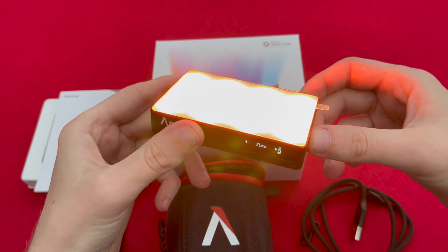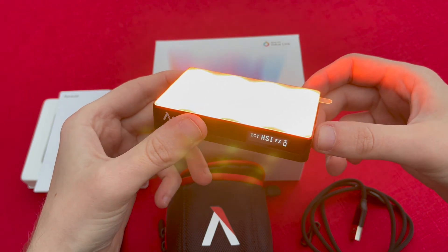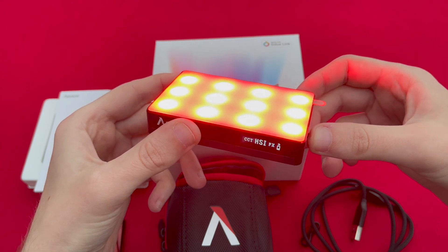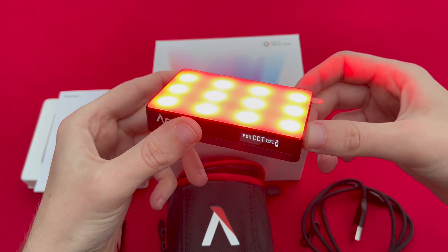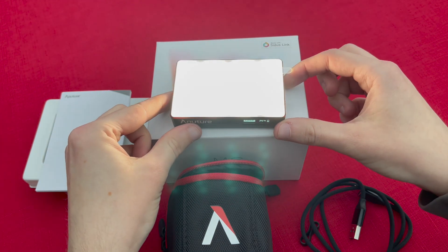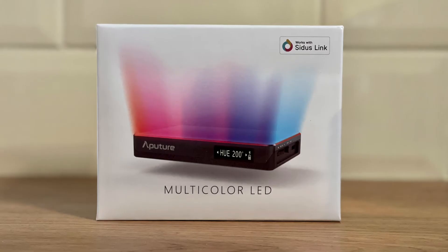You then have the hue, saturation, and intensity setting. With this you can cycle through manually on the unit itself all the colours within the colour spectrum. To get the most from this light though, it's definitely worth combining it with the app available for iOS and Android devices — it just opens up a world of unlimited possibilities, and I can't wait to start using this in some of my own videos.